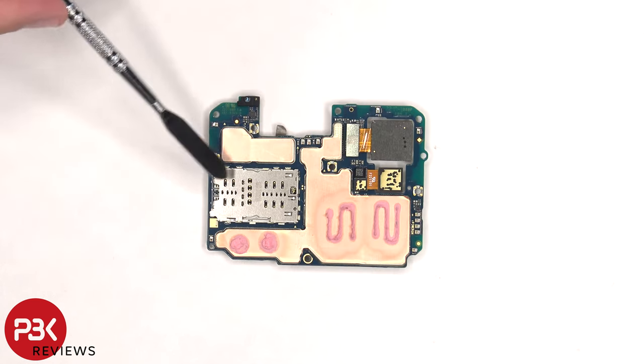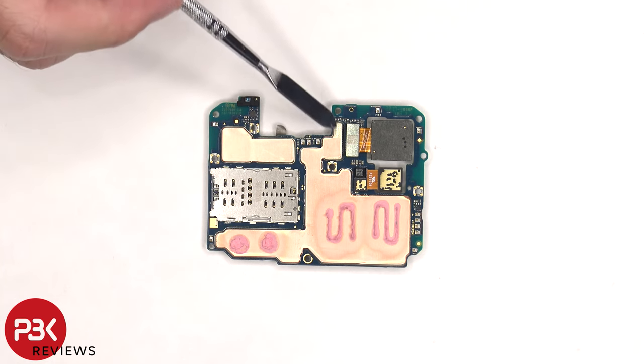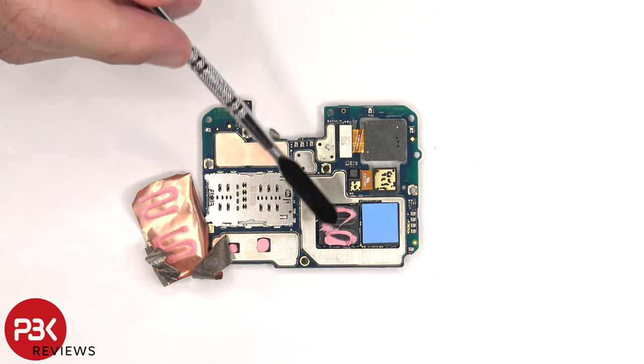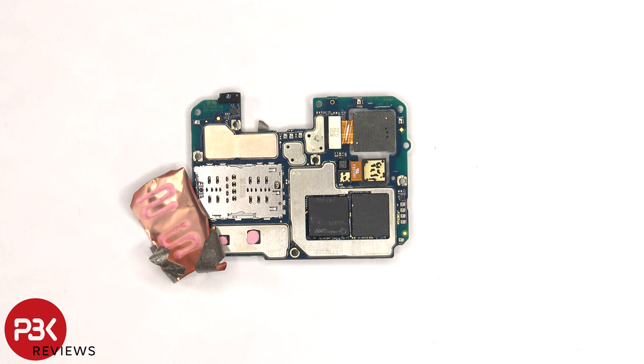The SIM card and memory card reader is located on the back, as well as the proximity sensor and the two other connectors for the cameras. There's also copper tape and thermal paste on the back shields. Once the copper tape is peeled back, we can see a thermal pad on the RAM, and thermal paste on the processor and these chips. Here's a better look with the thermal paste removed.